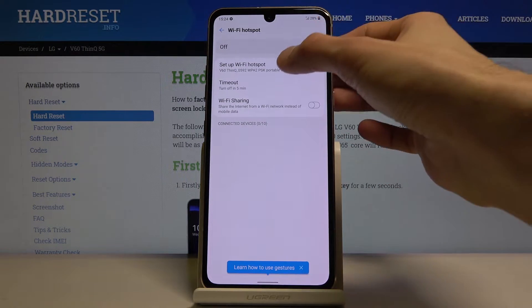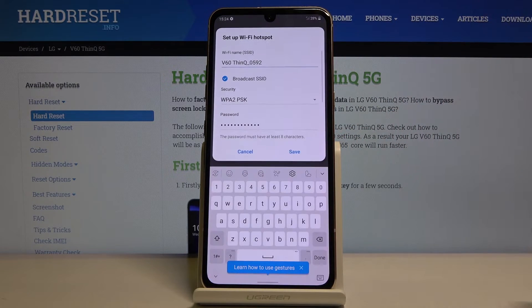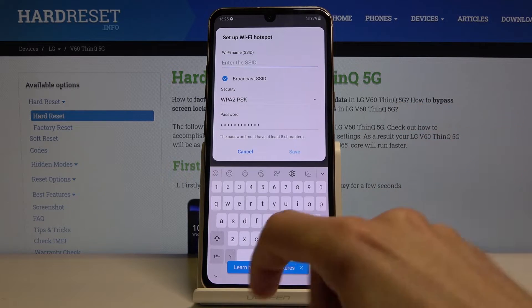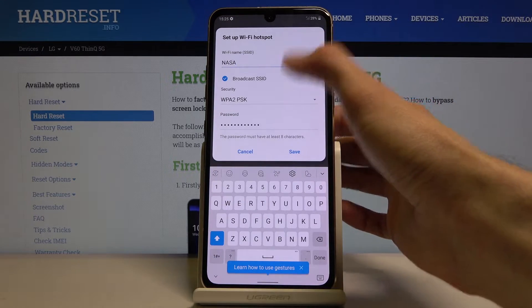From here we can change a couple of settings. Number one, tap on the first option: set up Wi-Fi hotspot. You have the Wi-Fi name, so you can change it to whatever you want — it doesn't really matter. We can change it to 'NASA' or whatever.